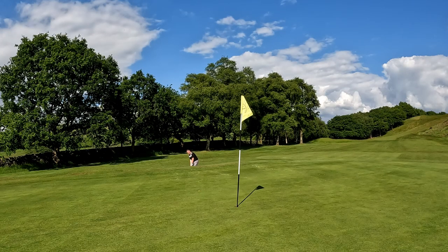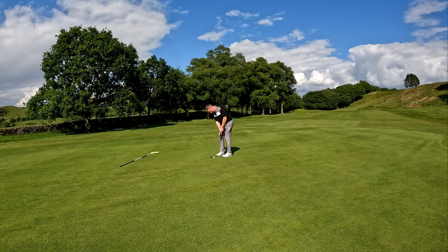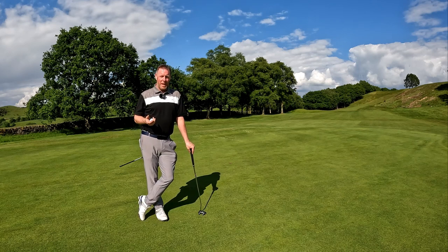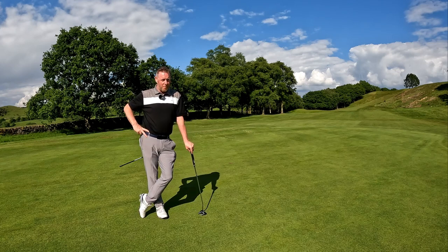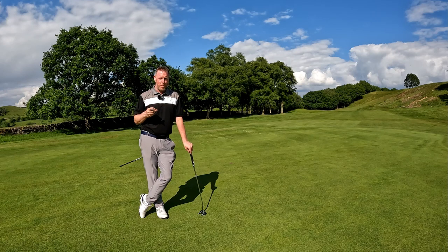I'll take it for sure — happy with that. Nice birdie! So there you have it, the seventh at Pleasanton — The Mill. It really is a very unique golf hole. People either love it or they absolutely hate it. It really is a Marmite hole — there's no in between, no one who just thinks it's okay. I absolutely love it. I always look at it as a great birdie opportunity, but if you play a bad golf shot or get yourself out of position, you can rack up a big score here real quick.